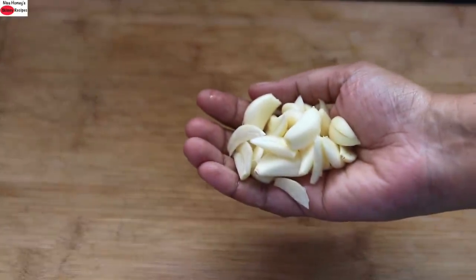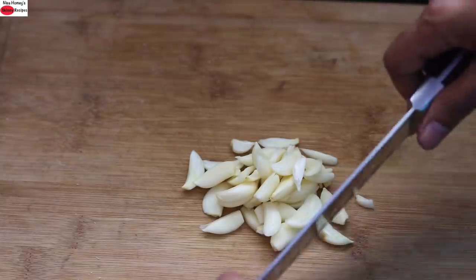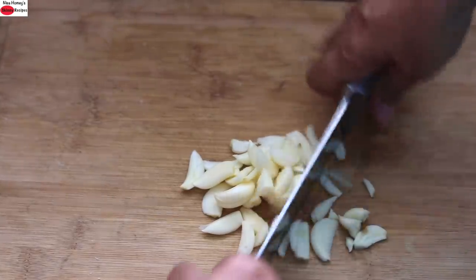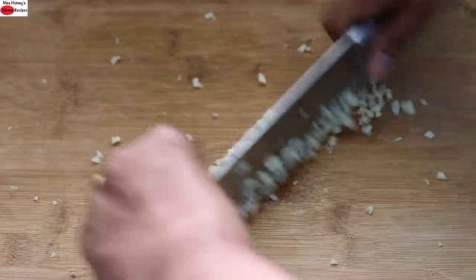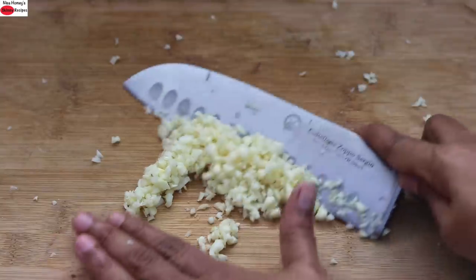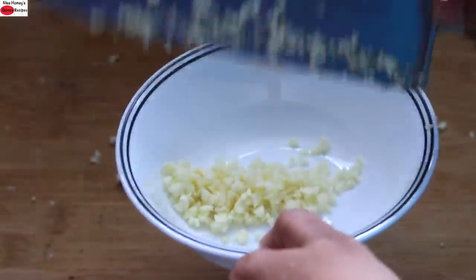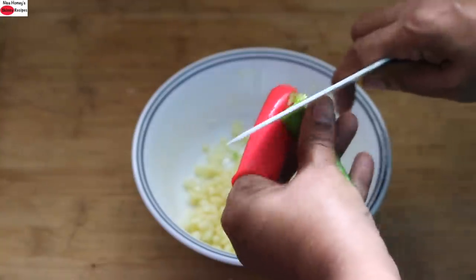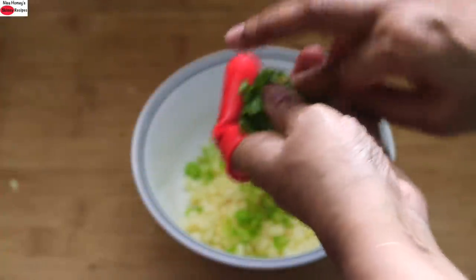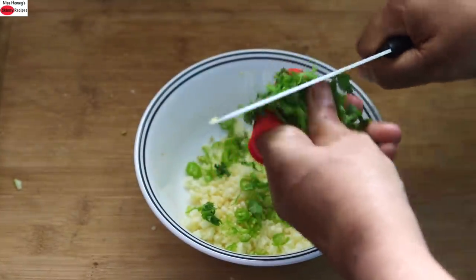Next I'm finely chopping a handful of garlic cloves. With my knife I'm just finely chopping the garlic cloves, and once finely chopped I add it into a bowl. Into the bowl I'm finely chopping in one green chili, and into this I'm finely chopping in one handful of coriander leaves. Make sure you are chopping the leaves very finely.